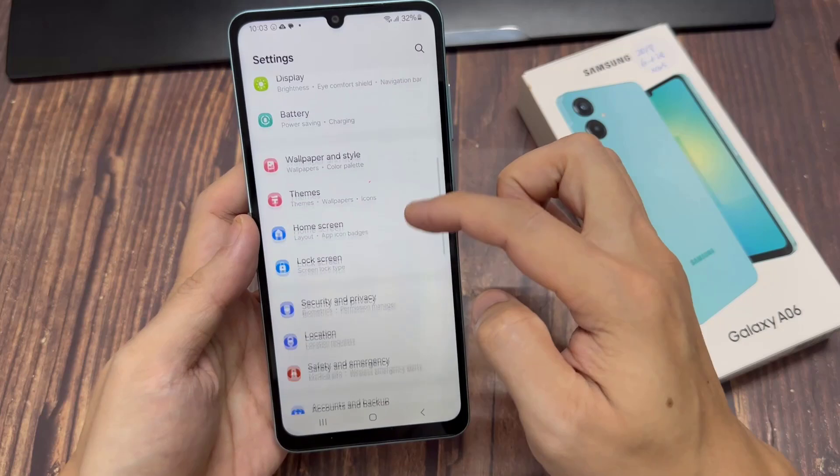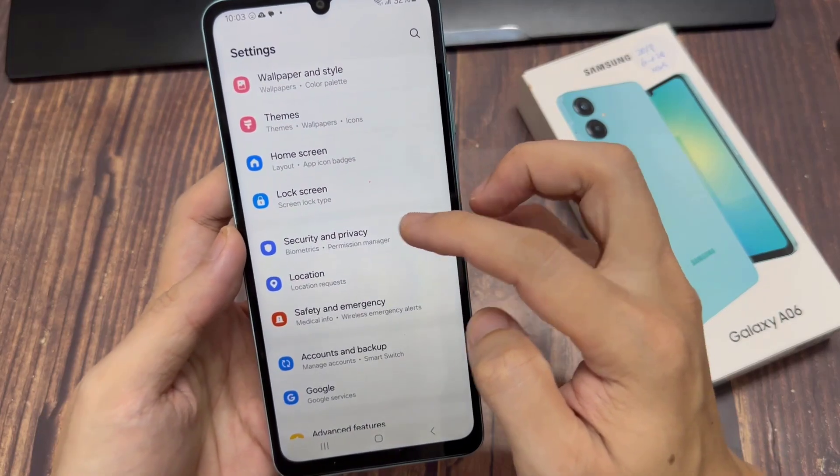The first thing is to open the settings up. Then scroll and select the option Security & Privacy.